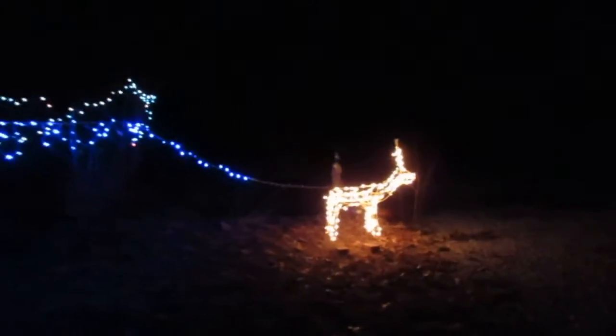I thought everybody would get a little bit of a kick out of seeing the Christmas lights come on and seeing just what we've got displayed out here. Going to go out here and see Mr. Deer and make sure it's moving and working okay.